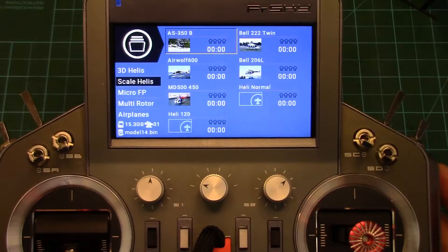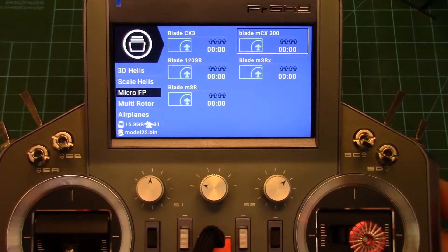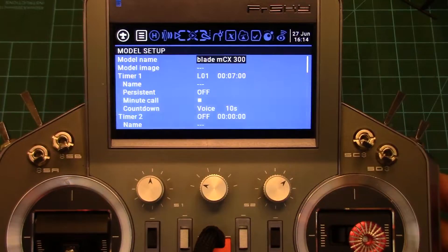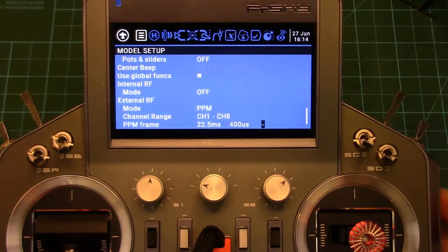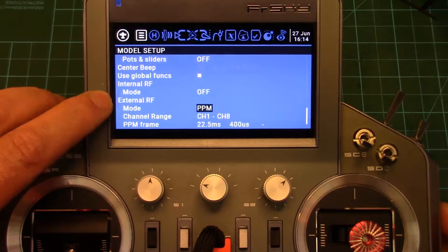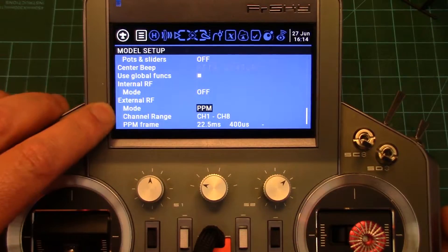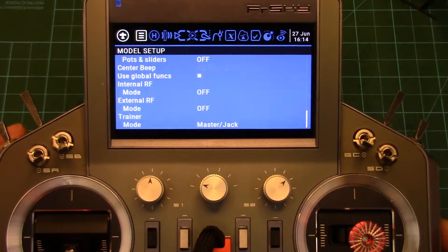I'm going to get back into that simple little four-channel helicopter that we were using yesterday — it's the little MCX. Select it. Go to model setup and scroll down to your RF selection. You want to make sure the internal RF is turned off, and this is where you find out if you've got multi-protocol enabled on your radio under the mode. We've got PPM, and you just dial through all the different external RF options. No multi — so we've got to update the firmware.